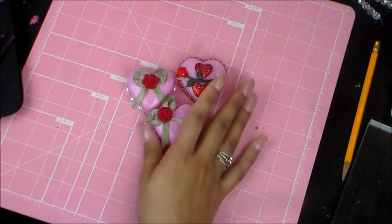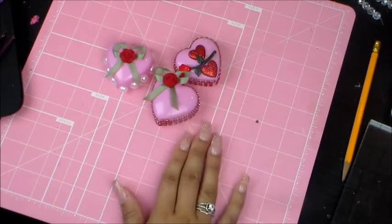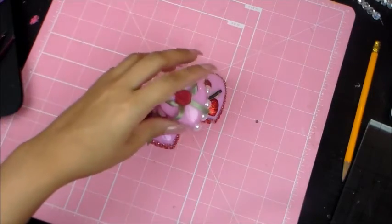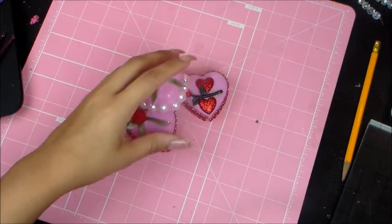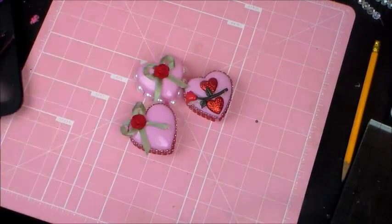I hope that gives you guys some ideas for your boxes and what you can do with yours. Till next time, keep crafting your hearts away — bye bye!